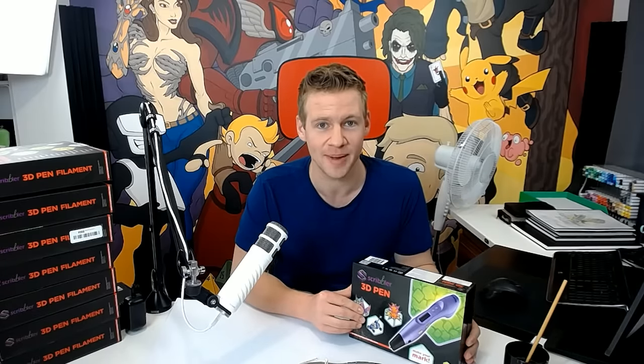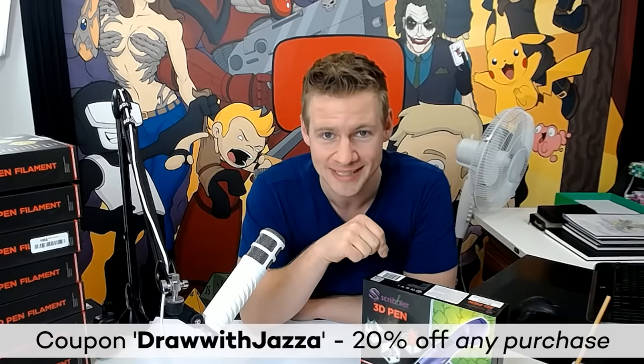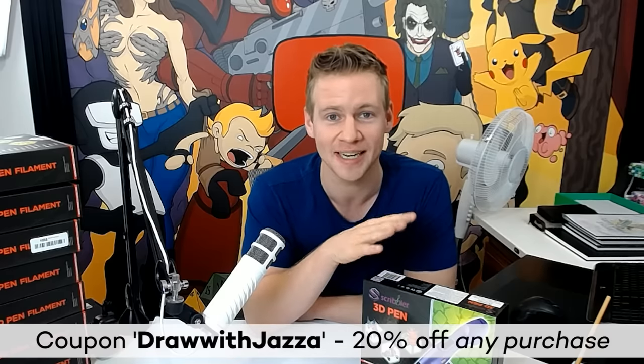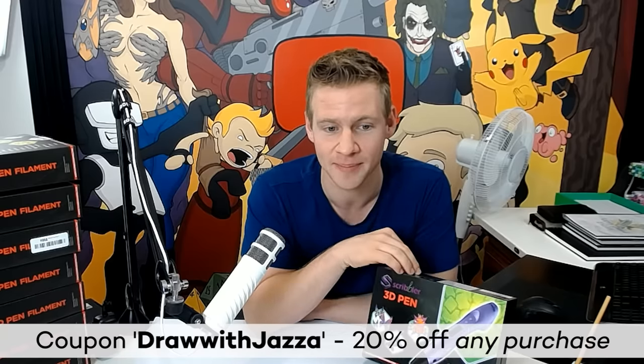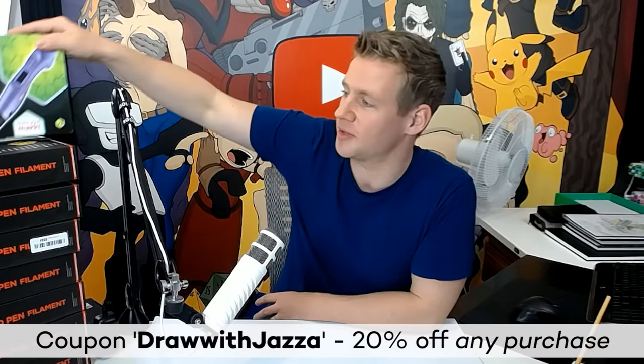They actually contacted me after the last video and were pretty taken aback by the attention it got. Being excited for this video, they're being super cool and giving you guys a discount with the coupon code drawwithjazza, which gets you 20% off. They're also giving this channel a 10% commission from any purchase made through the link in the card and description, so if you want to grab a 3D pen at 20% off and support this channel at the same time, that's a super cool way to do it.